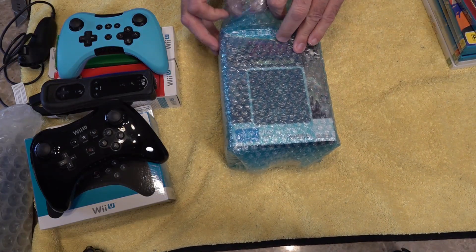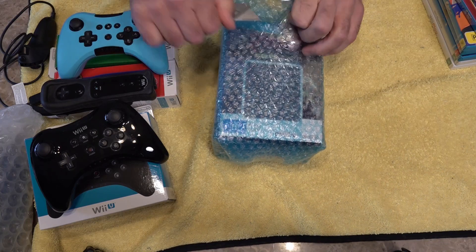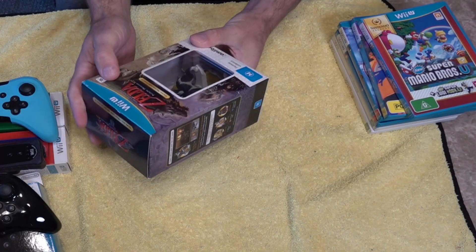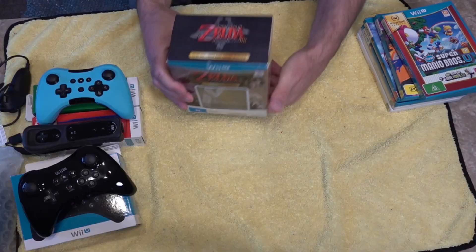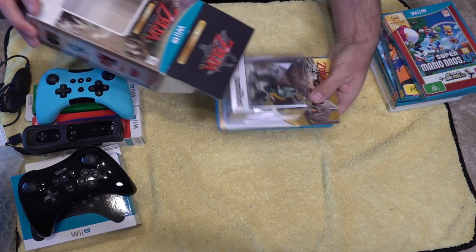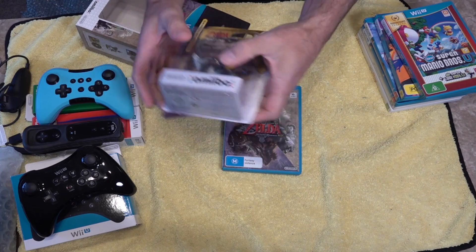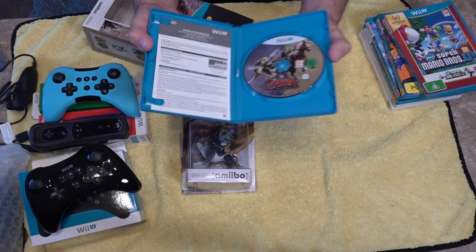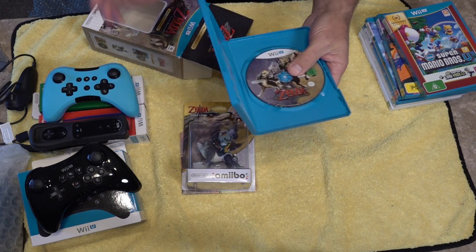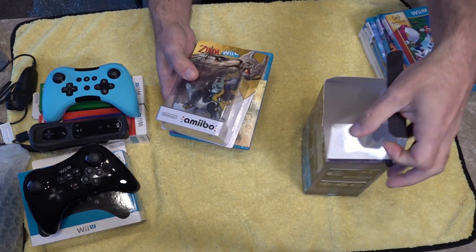I don't know how collectible these are, but I know a lot of people were into amiibos back in the day — you put them on the console and you can use that character. We've got The Legend of Zelda: Twilight Princess HD. I've never played this game. As we open the box we've got an unused amiibo which is a wolf character, what looks like a music CD — I presume that's the soundtrack — and then the game itself.